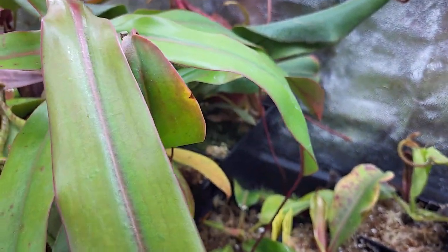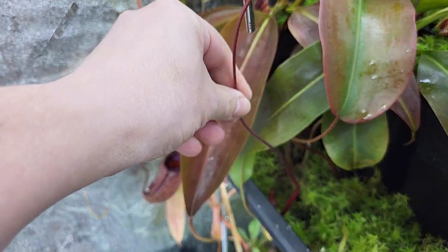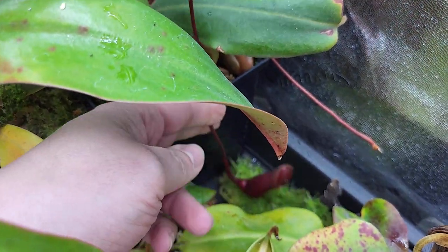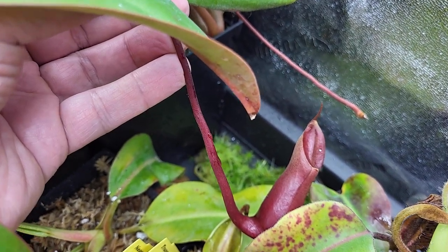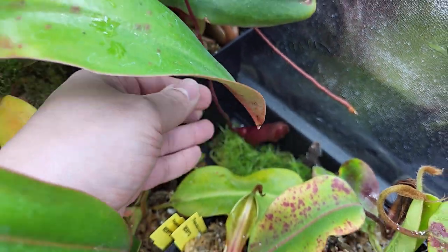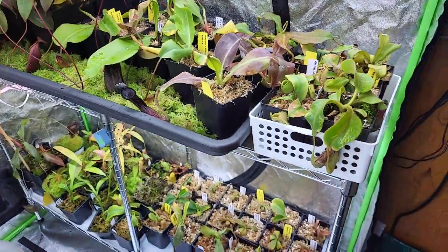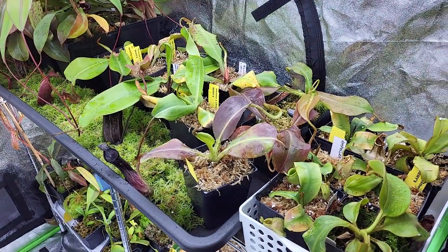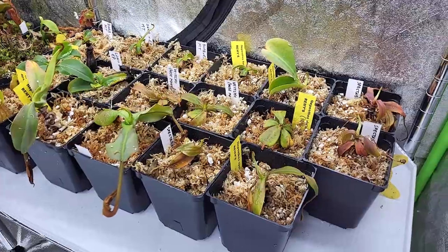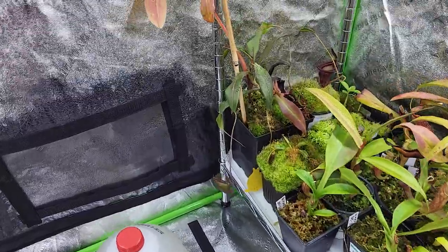Clearly you can see the difference. A lot of plants that were not happy on the windowsill are now pitchering again, so it's really interesting. Maybe later we'll do a video on plants that accept lower humidity versus ones that don't. For example, the Ventricosa x Sibuyanensis — I don't know if it's the Sibuyanensis parent — but it was not happy. And even plants that do accept the windowsill, like a big order I got from Malesiana Tropicals, recover way faster when it's humid than when it's a little dry. So just for that, the whole grow tent is worth it.